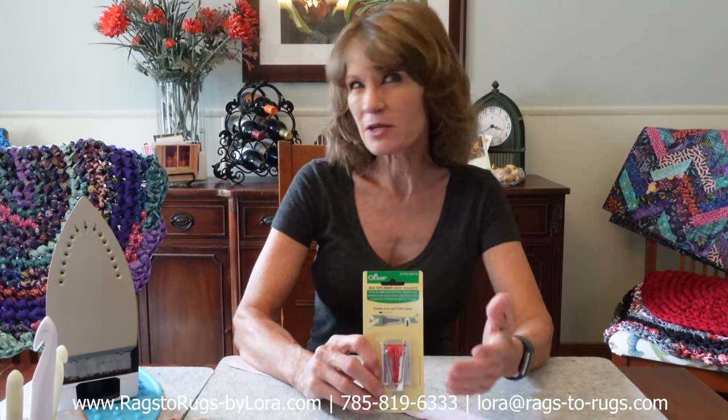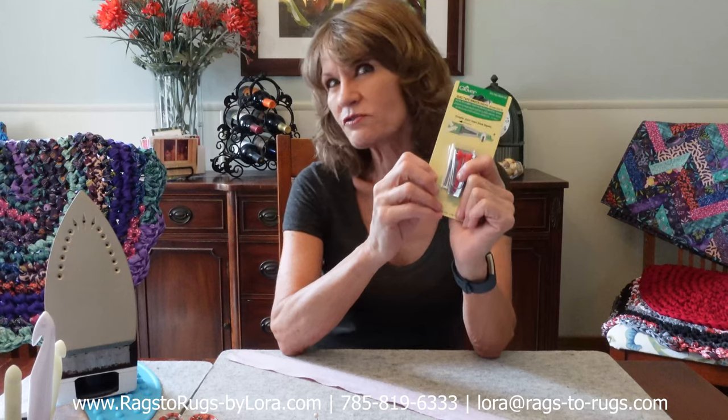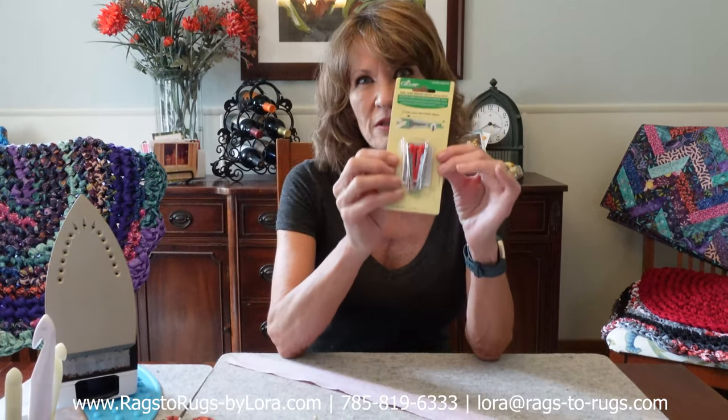Hey everyone, Laura here with Rags to Rags, and today I'd like to share a gadget. Now I'm not big on product reviews — in fact this will be the first one. Generally I'm very hesitant and skeptical about gadgets until I find out that they work. But this is a product that really works. It's a bias tape maker, and for those of you who are new to rug making and frustrated with fabrics where the backside is different than the front, this could be the perfect gadget for you.